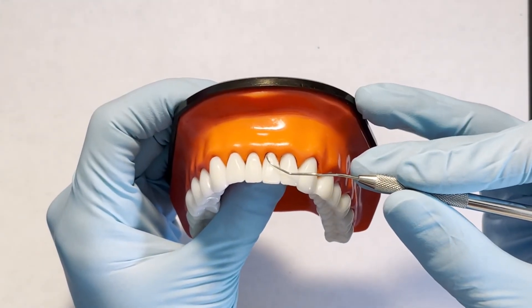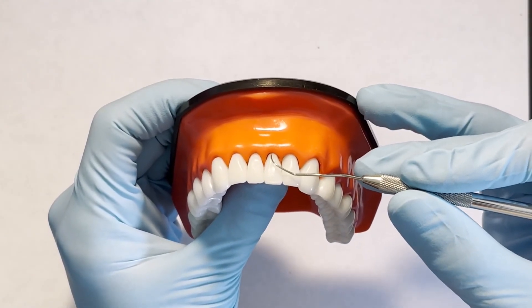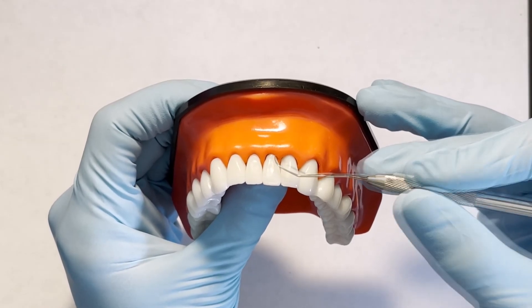At the midline of anterior teeth, a horizontal stroke can help ensure that nothing was missed when transitioning from surfaces towards and away.